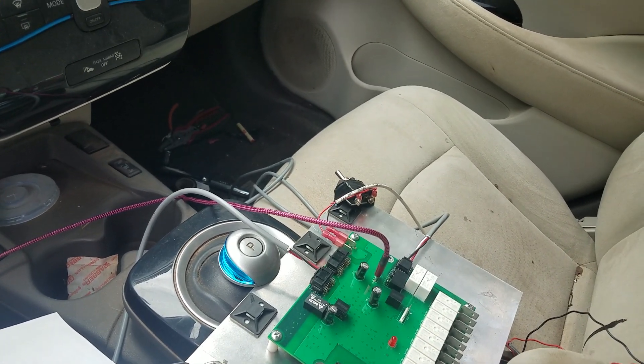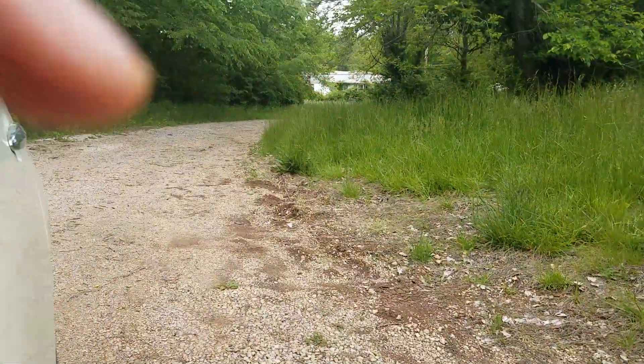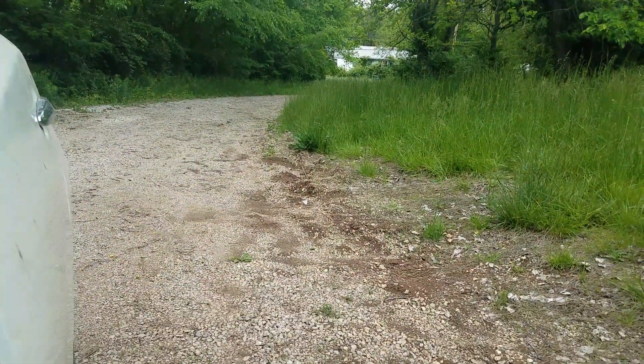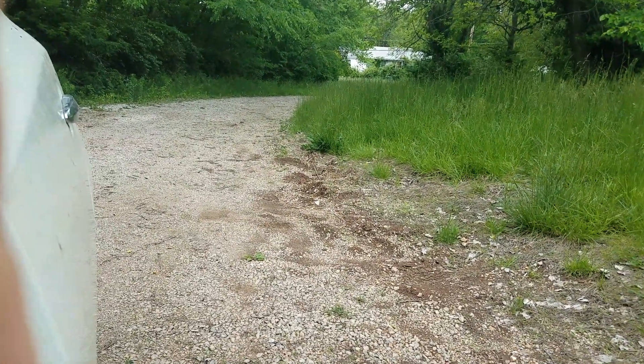Here's a speed control test. I'll go backwards up my driveway at, oh, how about the motor turning at 80 RPM, just so I don't go too fast and roll into the street on accident.